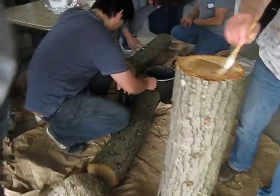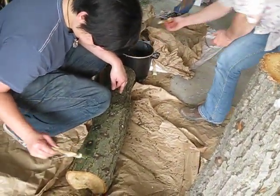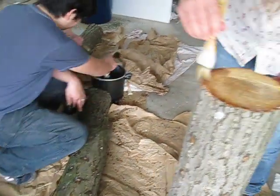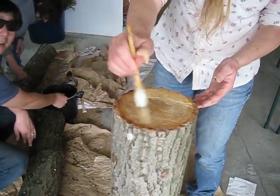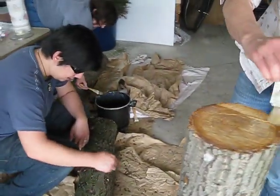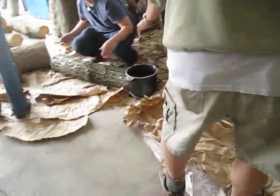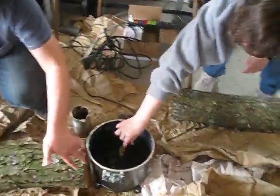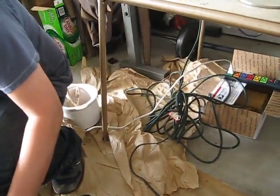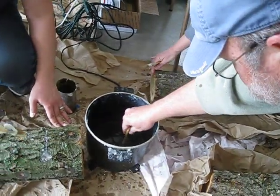We are applying wax to each one of the holes, and also the ends. This is a deep fryer, and in the back we also have a crock pot, just using regular paint brushes to apply everything.